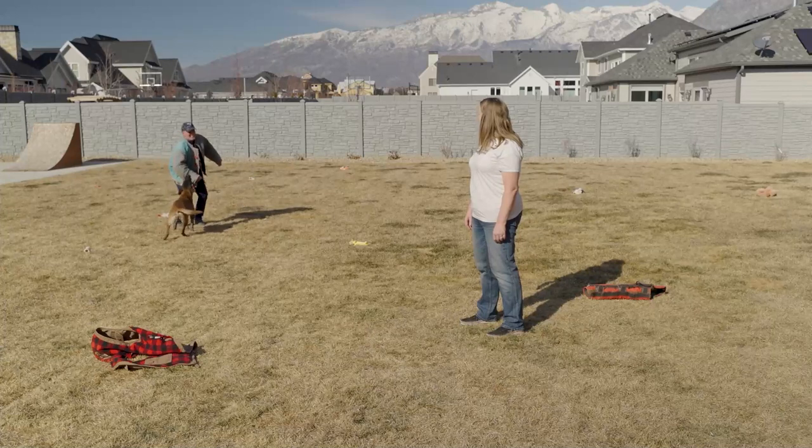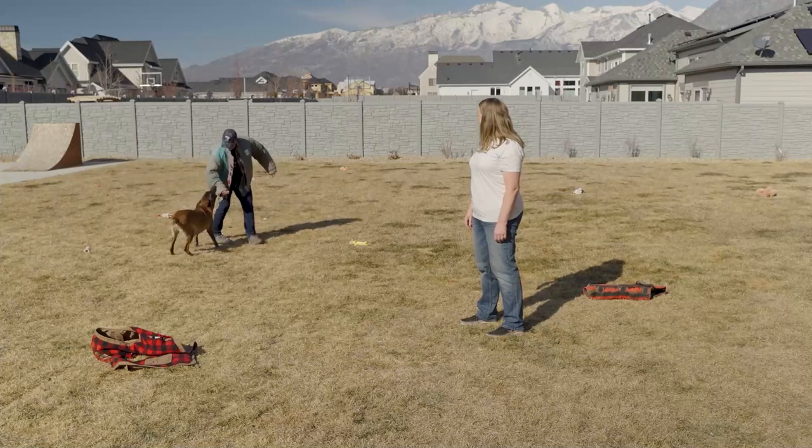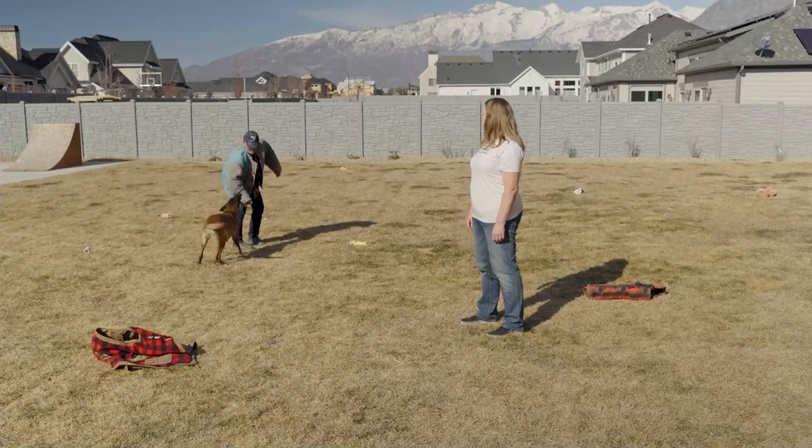Oh, I can feel that one. She got my arm — pretty good on that one. I was making fun of her, now she's angry. She's getting some compression. All right, Cammie, come.